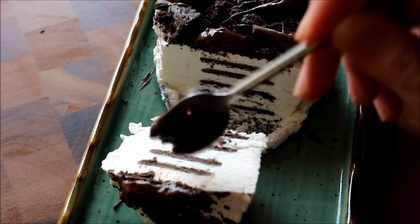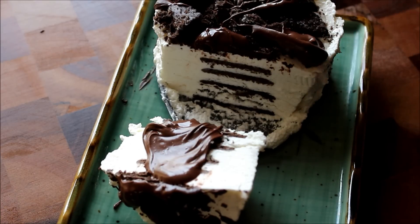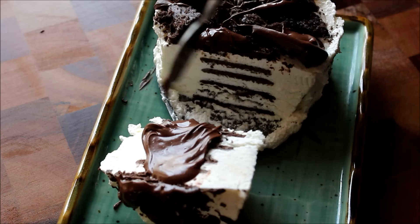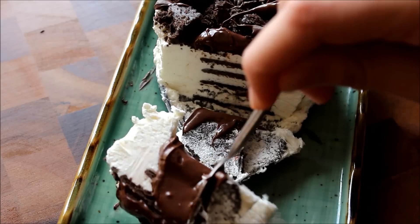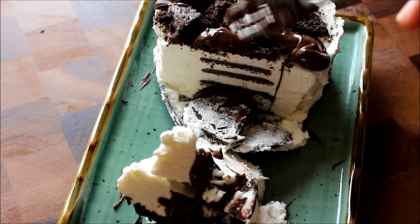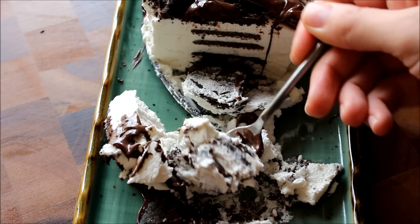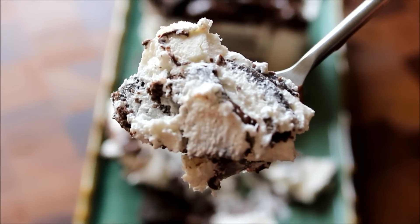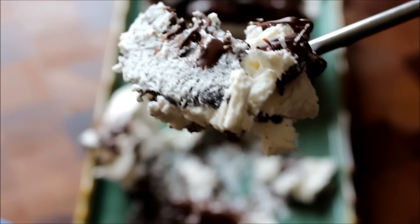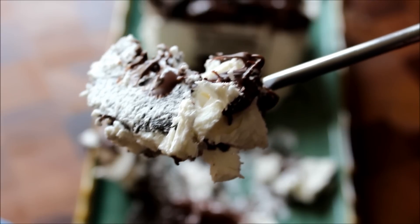I'm going to try it, because it's really important to use a cookie that you like. There are only a few ingredients here, so if you don't like the cookie, your whole dish is going to taste like it. I'm destroying it for you guys, I know. You have to try this — cookies, cream, and melted chocolate.